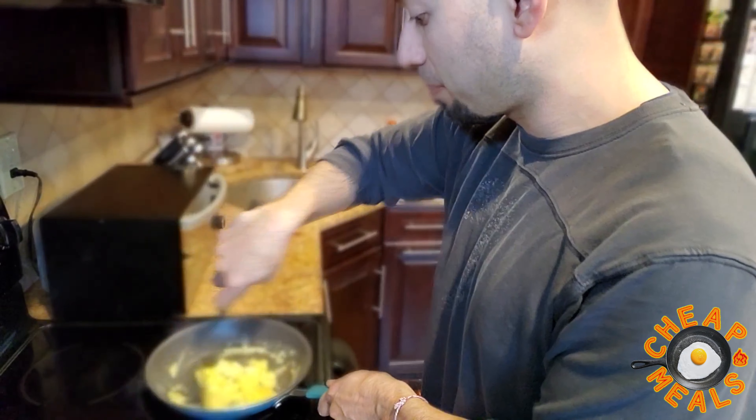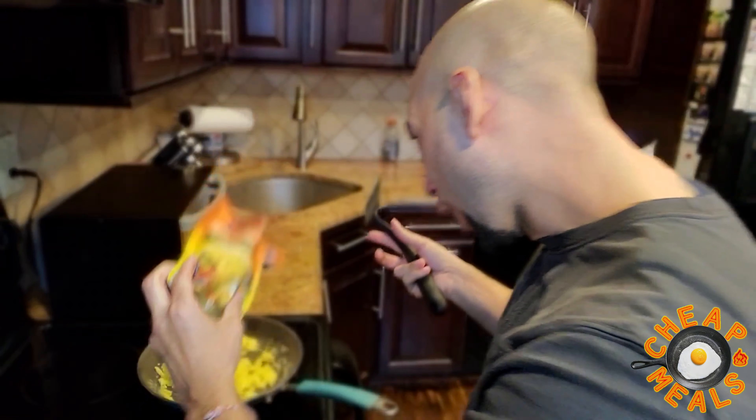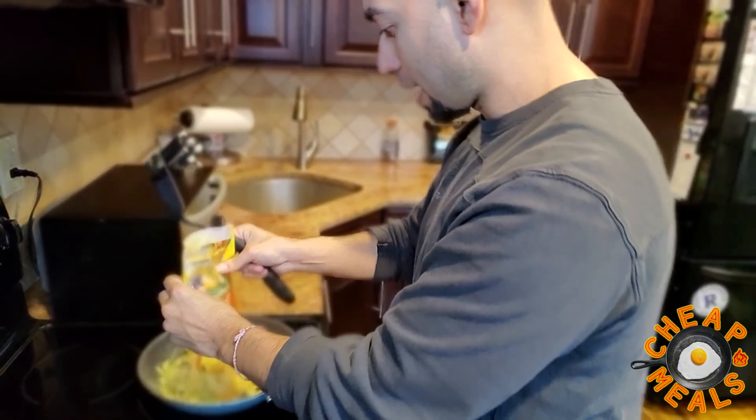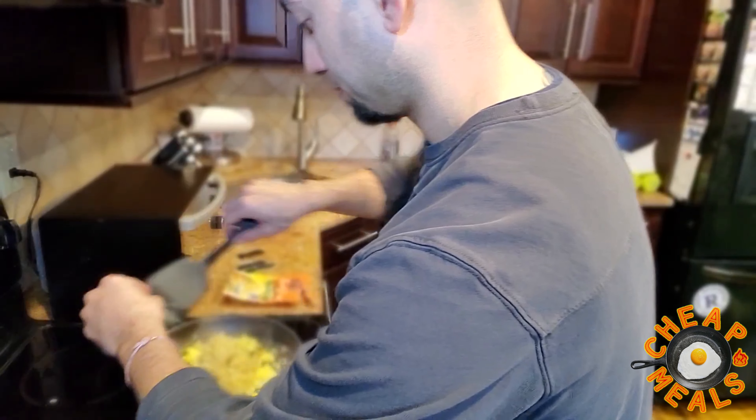I waited a little too long to do this, but that's okay. We'll just scrape and scramble, scrape and scramble. Chop it up a bit. Uncle Ben — we'll add that to our eggs.